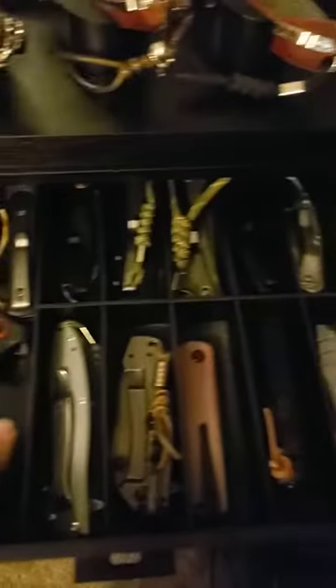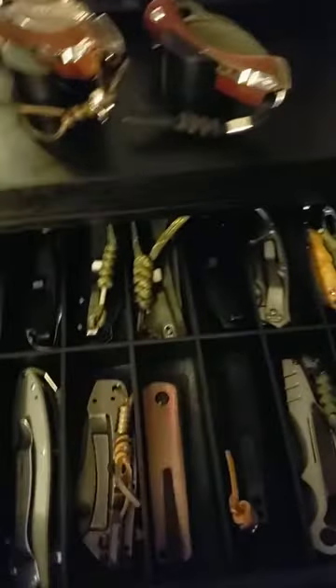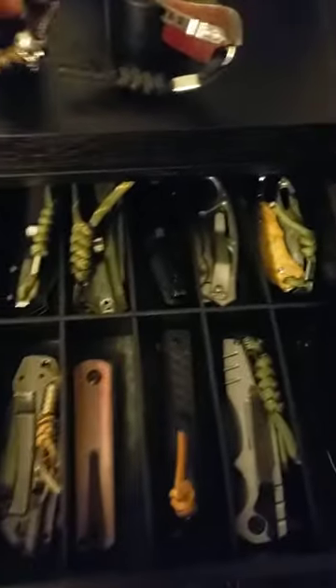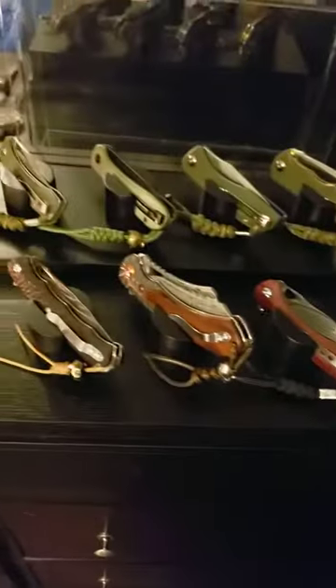You can store whatever you like in there — I was going to put watches in here initially but figured I might as well put knives in here. The drawers are lined with a soft felt-type surface so you don't have to worry about scratching your knives. You can see it pulls all the way out.